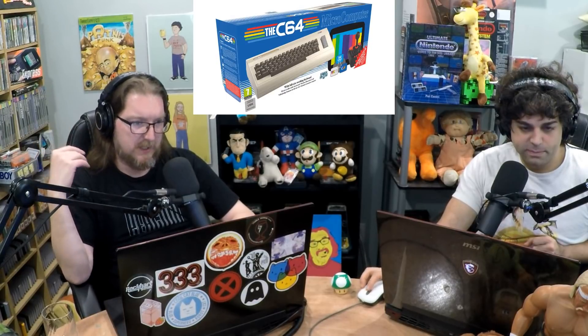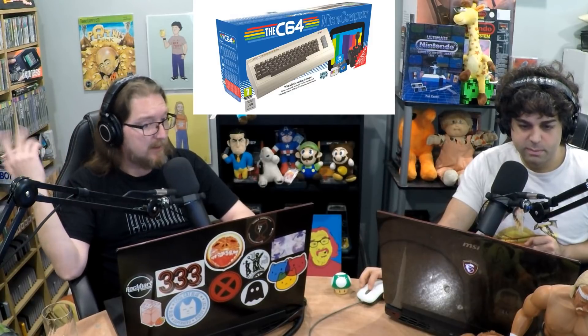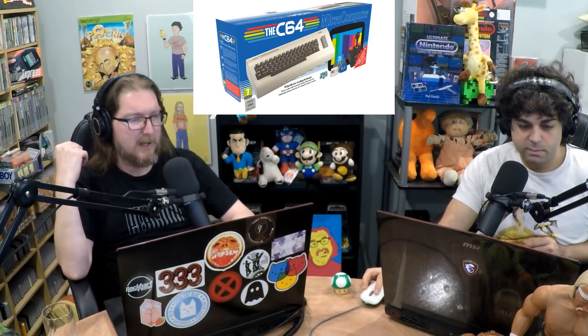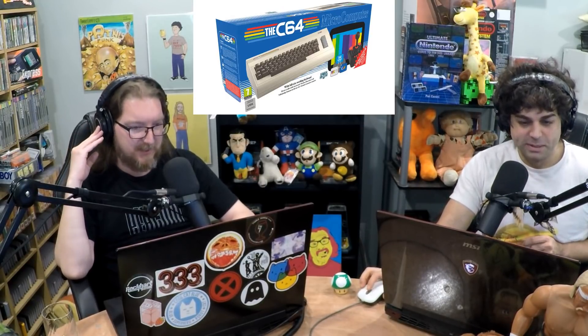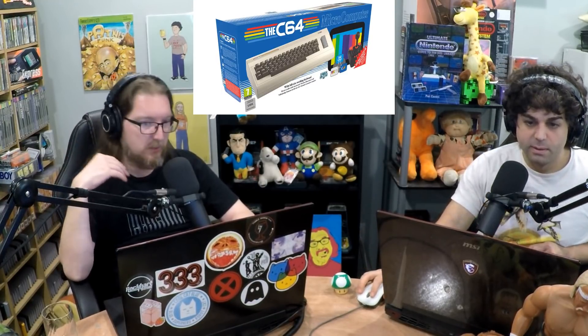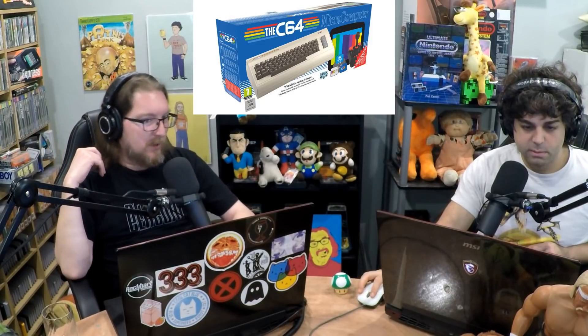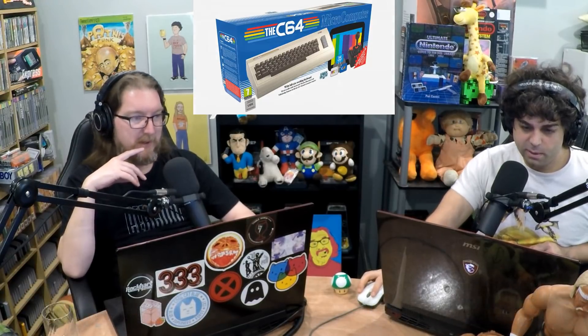Some big ones: Alley Cat, Boulder Dash, California Games, Chip's Challenge, both Cybernoid games, both Impossible Missions, Skate Crazy, School Days, Summer Games 2, Winter Games, World Games — all those really cool Epyx games. I think the Mini had 64 games to be cute, and this list looks like it could be about 64 as well. It's $120, December 5th.